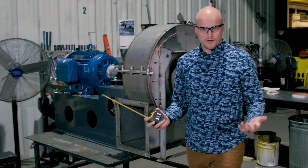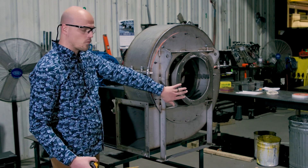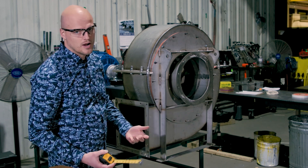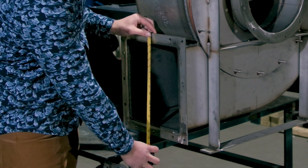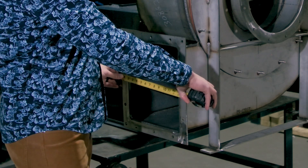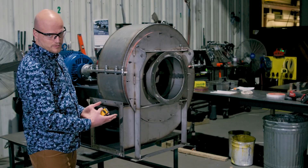Then you want to get your outlet flange dimension. Typically on a fan, you're going to have a rectangular outlet and a round inlet. On a blower, you might have a round inlet and a round outlet that often match. But on this one, we have a rectangular outlet, so you want to get a width and a height, the OD and the ID on those, and then your bolt dimensions — your bolt circles. That defines your outlet flange dimension.